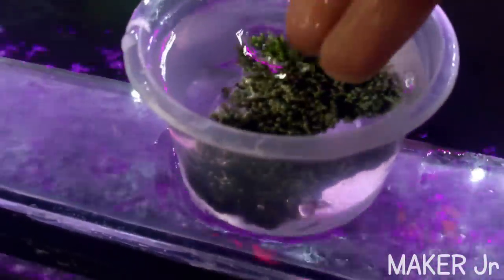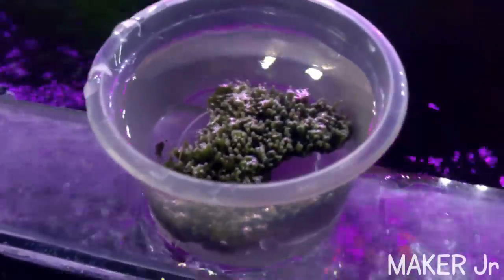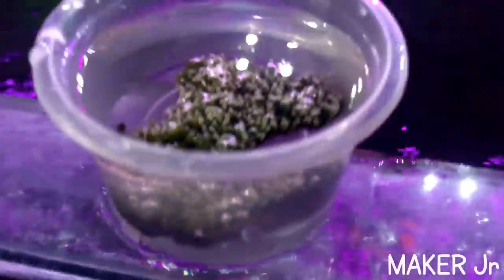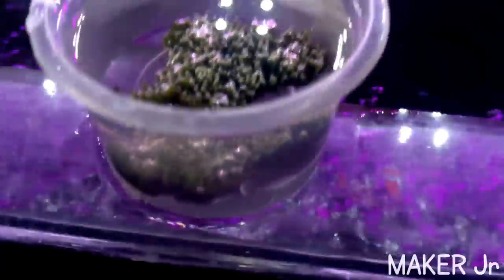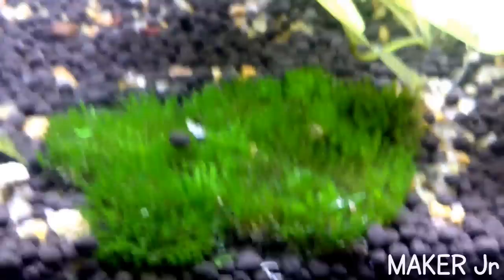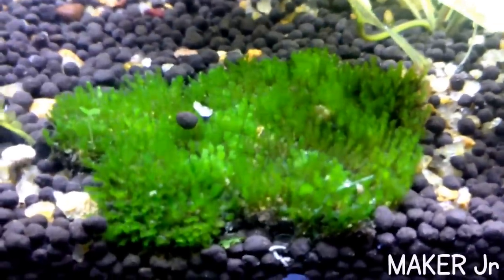Keep it dipped in water for two to three days. Then gently plant your moss in your aquarium — it's completely safe for the fish, no harm is done.